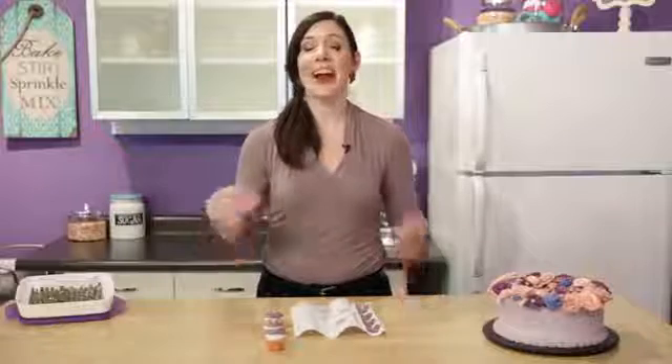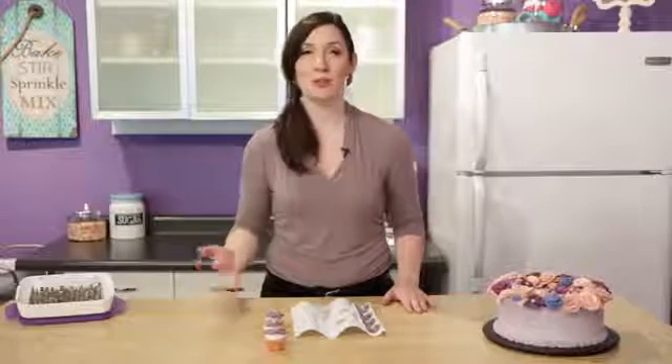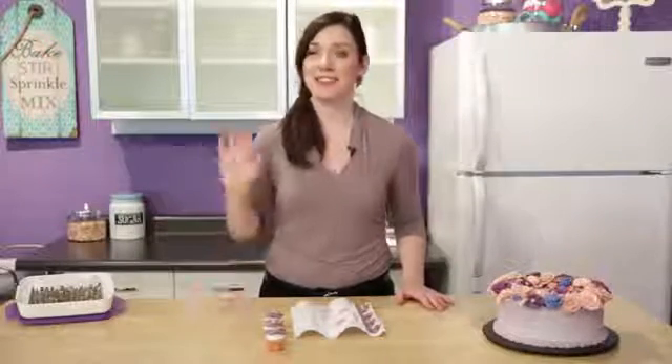So there's the wild rose! I need your suggestions for which flowers you'd like to see next, so please leave me a comment below and give this video a like. Make sure you subscribe to the Wilton channel so you have access to all of our great baking and cake decorating videos. I'm Beth and I'll see you next time.